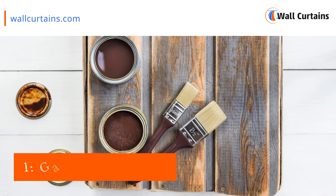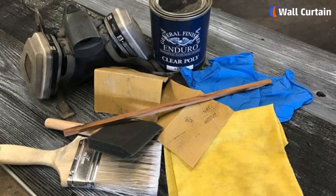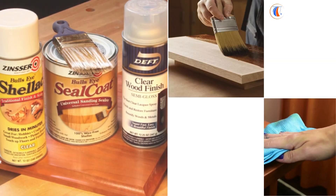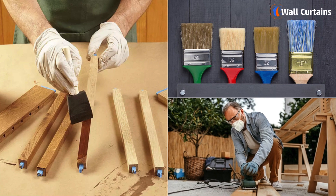Step one: gather your materials. The first step is to gather all the materials you'll need for this project. You'll need sandpaper, wood stain, a clean cloth, high-quality varnish, a paintbrush or applicator, and a well-ventilated workspace.